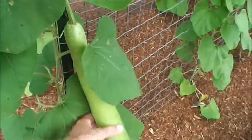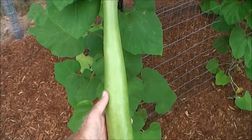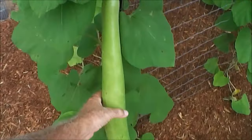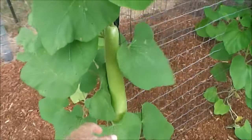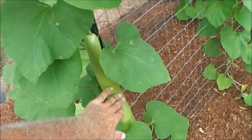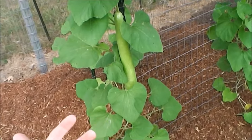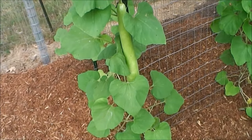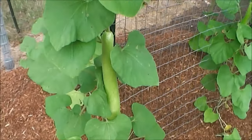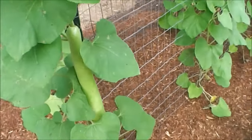This is a Cugutza right here — the Sicilian squash. The best time to pick them is around two to two and a half feet long. If you let them grow any longer, close to three feet on this particular variety, the outside of the squash becomes very hard and the inside gets very seedy — you get a lot of seeds and not much flesh to eat inside. So two and a half feet long is the best time to pick them.